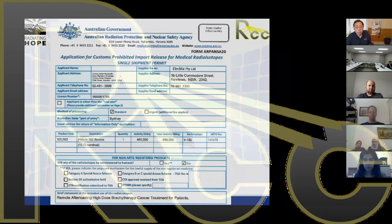This is an example of the import permit we have for our sources — we use an iridium source. Usually the import permit is filled in by the manufacturer, whether that's Varian, Elekta, Bebig, or whoever you're dealing with. Sometimes you have to fill it in yourself, but usually the manufacturers are keen to get the source delivered to you, so they often complete the import permits.